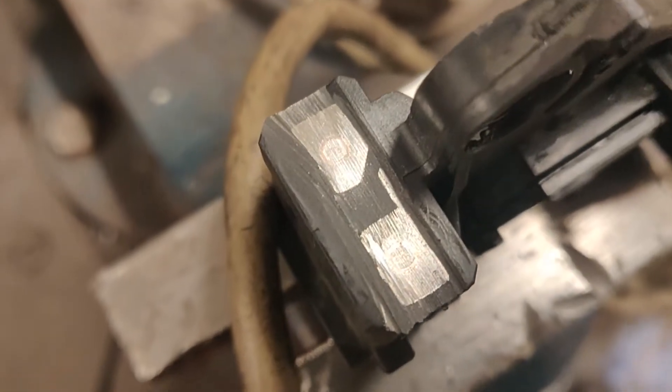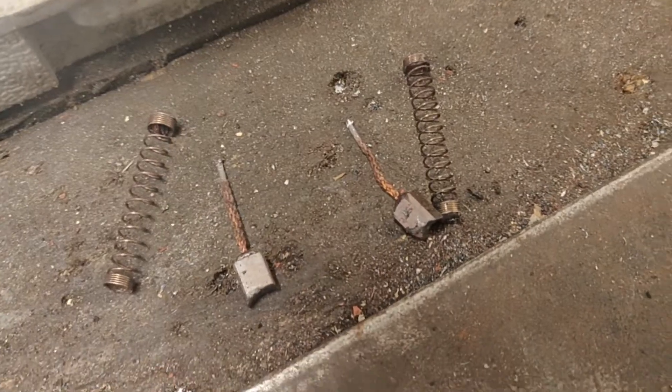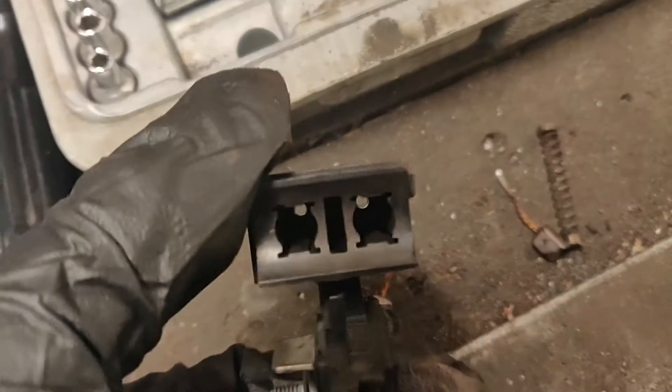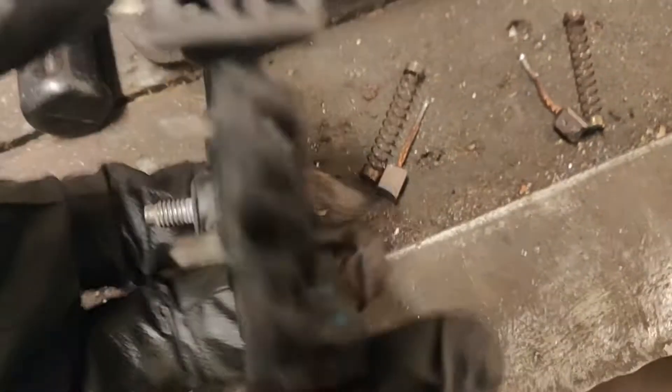I just cleaned it up with an angle grinder. So this is what was inside one of the coals — the spring — and there's the other one. Now I have two holes here which I can fit the springs into and then insert the new coals.